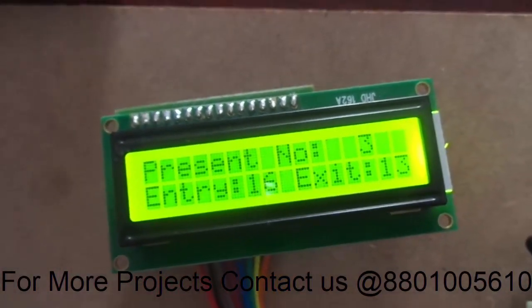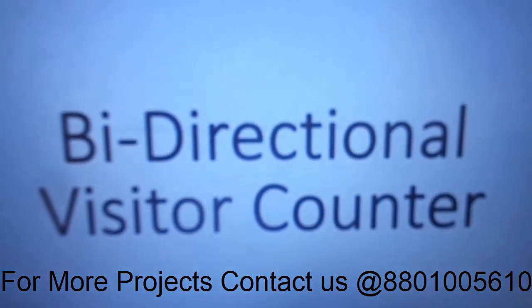Hope you have liked this video. For more videos, subscribe to my channel. If you like this video, please like it. Thank you for watching. Have a nice day.